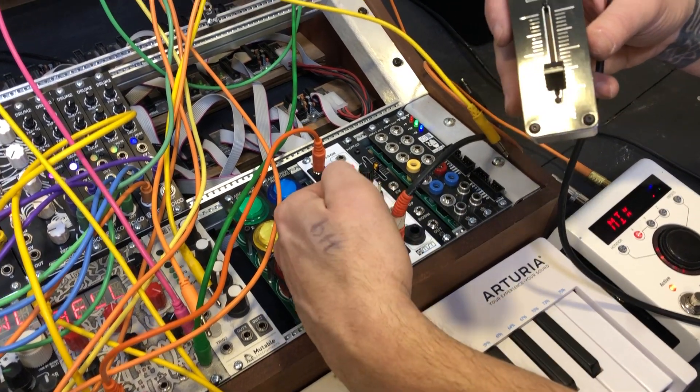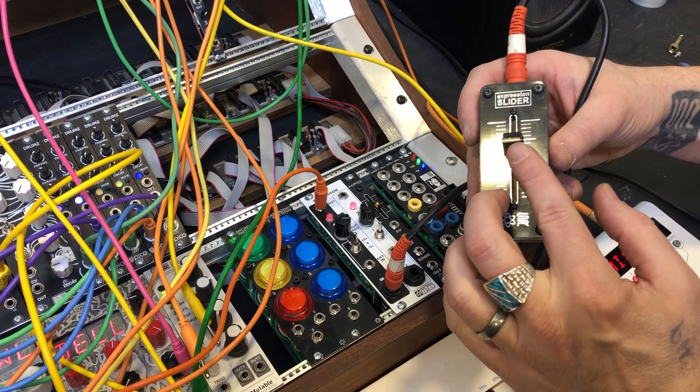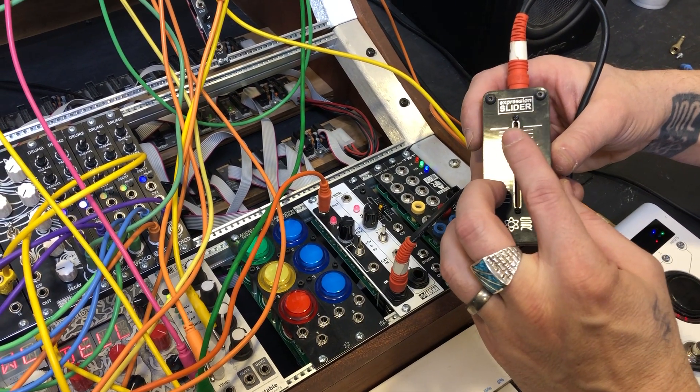And then, of course, you saw on the Expressor here — we can turn up this range and they have a much more dynamic or larger range.